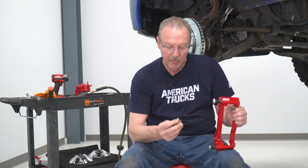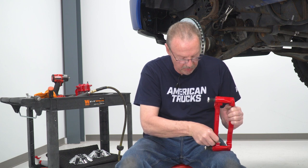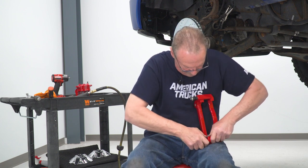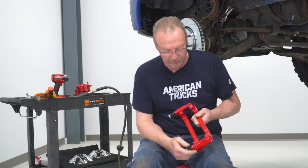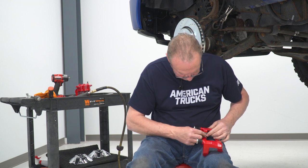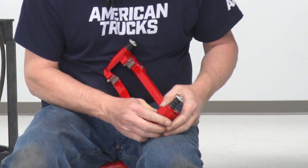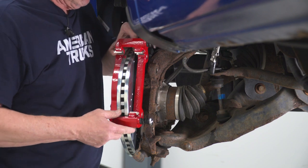Now we're ready to install the anti-rattle clips on the front caliper mounting bracket. You'll see that there's a rolled edge on the anti-rattle clip — those are going to face out, away from the rotor. So your rotor is going to be in here, and that rolled edge needs to be on the outside. Push those in until they're fully seated, and do the same thing for the other side. It is a tight fit, so it'll take a little bit of effort to get those seated. Now that they're in, we can go ahead and get the mounting bracket on the truck using the original hardware.